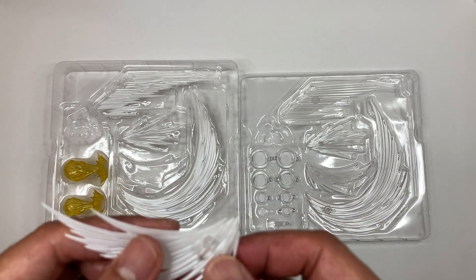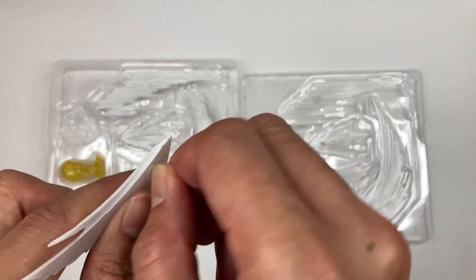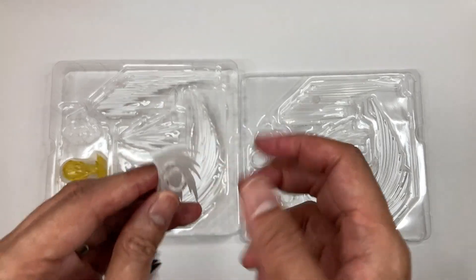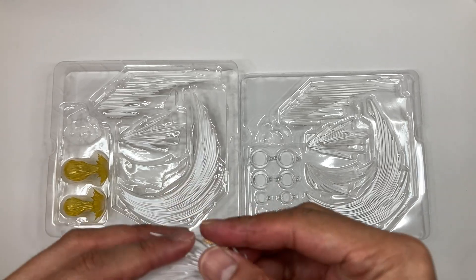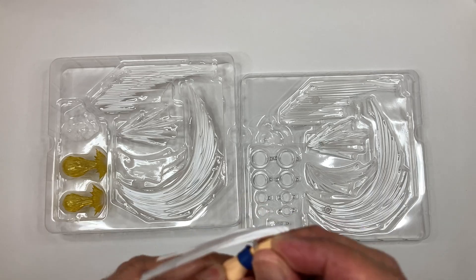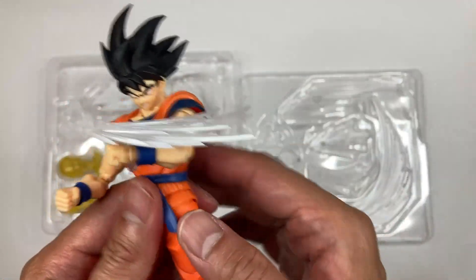My suggestion is to heat up the FX piece first so it gets soft and you'll be able to insert the ring joint more easily. As you can see, it's on there really tight, so it's not going to move easily — it'll be pretty stable. Now let's attach this FX piece to Goku: remove this hand first, insert the ring joint, then attach the hand. There you go — he's punching.